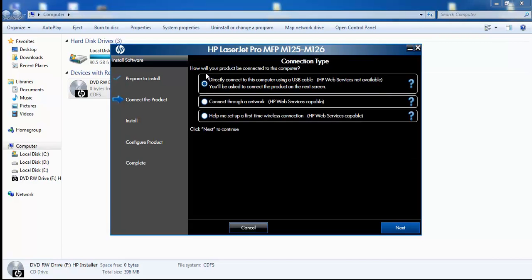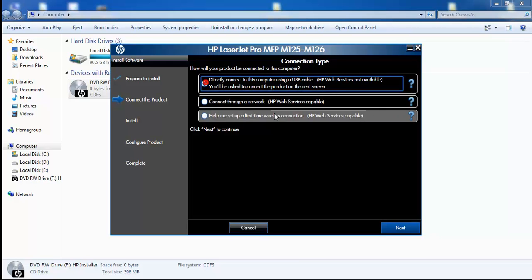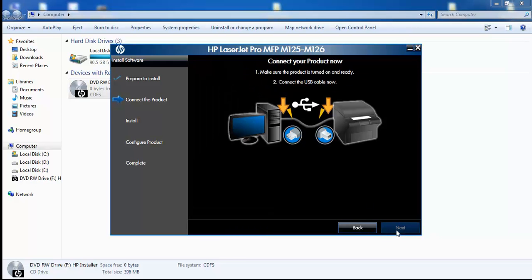You will be asked how your product will be connected to this computer. Select 'Directly connected to this computer using the USB cable', click on it, and press next. Now you need to connect the printer to your computer.